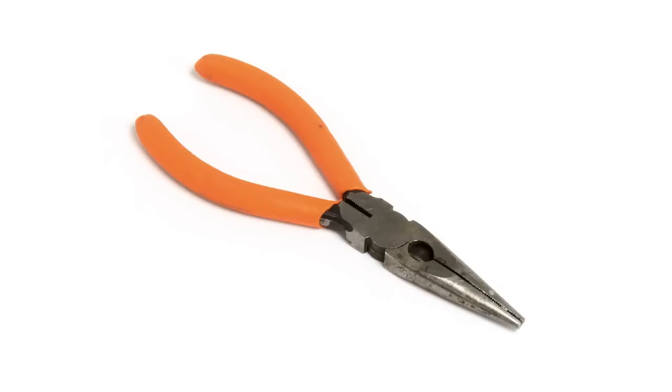Hi, I'm Mike from SWISCO.com and today I'm going to show you how to remove your 84001 spring tension roller from your patio screen door screen frame. For this exercise I will be using a Phillips head screwdriver and a set of needle nose pliers.